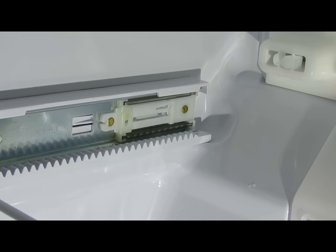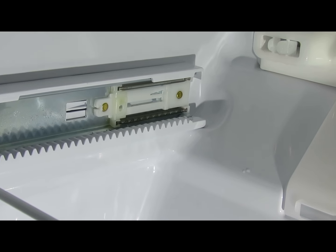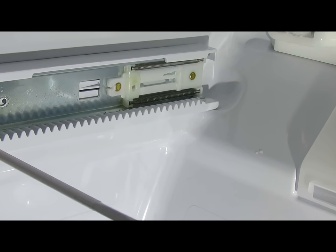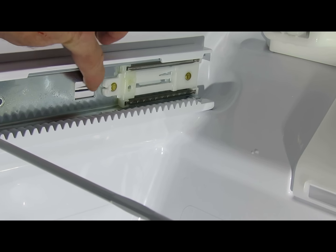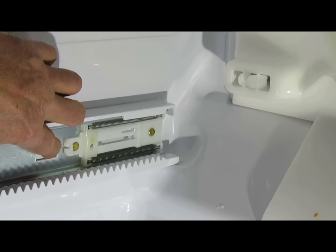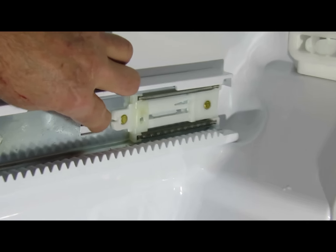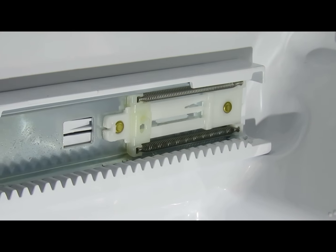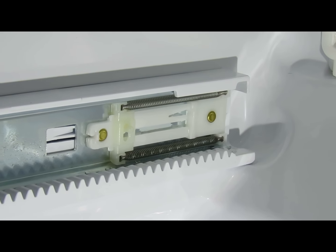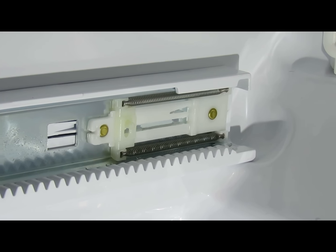To pull the drawer out, you've got to release two catches, one on either side. This is the one on the left-hand side — you've got to push that in and then pull the drawer out until you get past the catch a little bit. Then repeat the same thing on the other side, and you can pull the drawer all the way out.